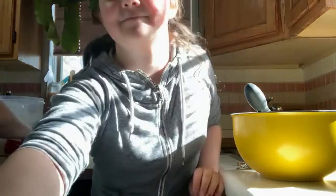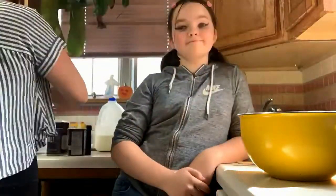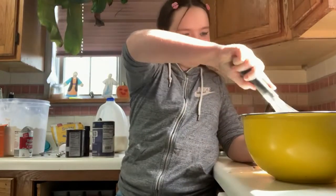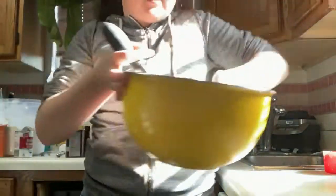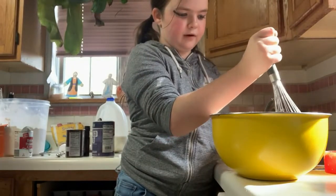First, measure out all your dry ingredients and mix them together with a whisk until well combined. Then make a well in the center for the wet ingredients. Make sure to get out any clumps of sugar. Here's what mine looks like right now — yours should look similar. Just keep whisking until it's smooth.